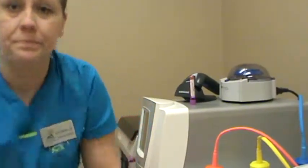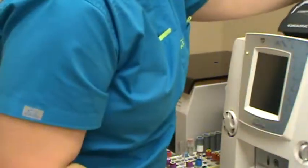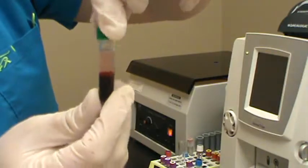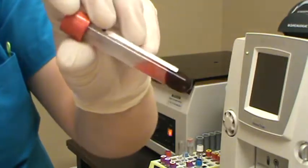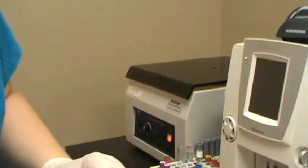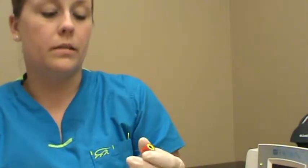Once centrifugation is complete, we'll transfer samples to their respective tubes. The serum sample and the lithium heparin for plasma are spun down with a fairly clear sample. However, this sample looks slightly hemolyzed. The hemolysis here likely came from a slightly rough blood draw — the needle may not have entered the vessel cleanly, causing a small hematoma and drawing off ruptured red blood cells.